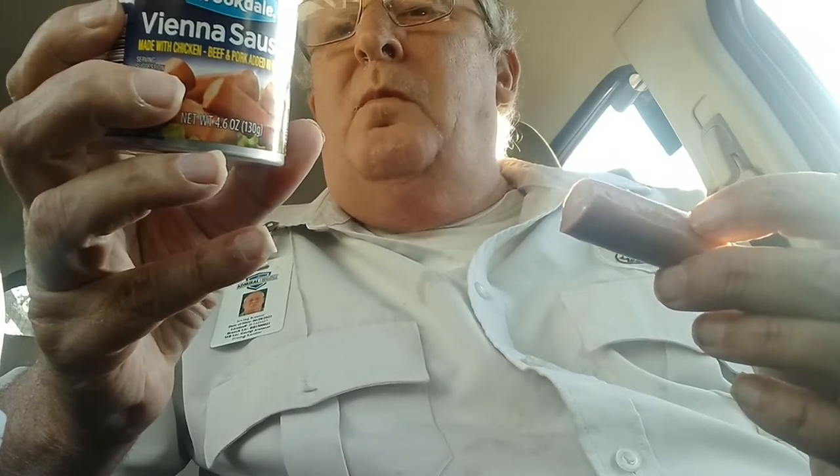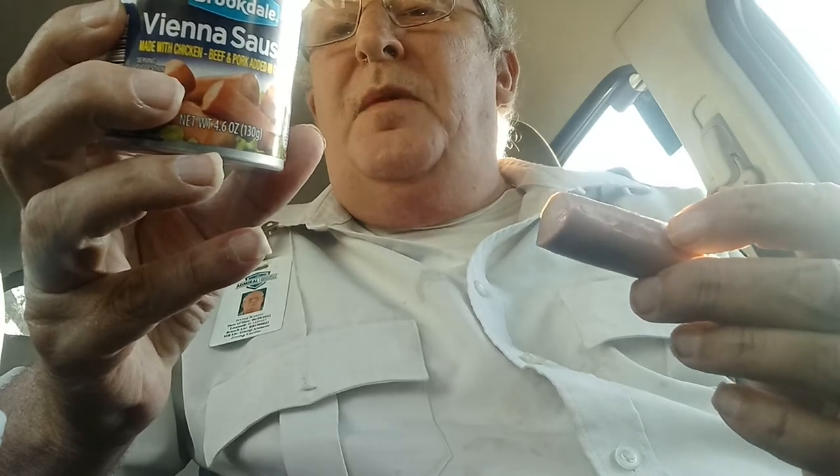They have cholesterol, 30% yield. Sodium, 48%. It has mechanically separated chicken. I don't know how mechanically separated chicken works, but it can't be a pretty sausage. I don't really want to know how they do that.